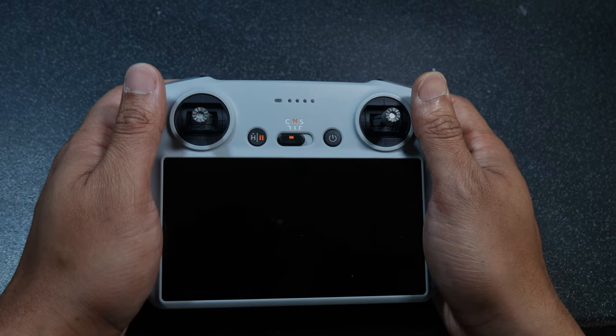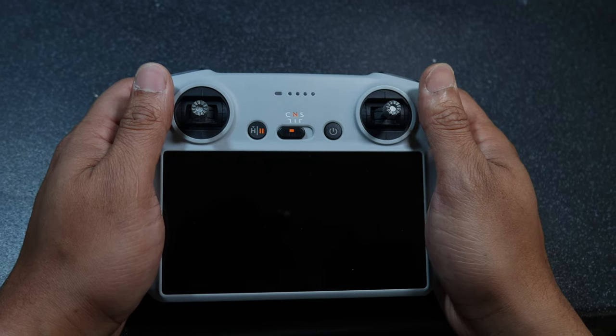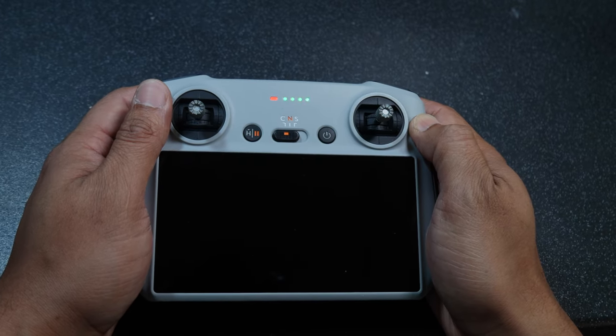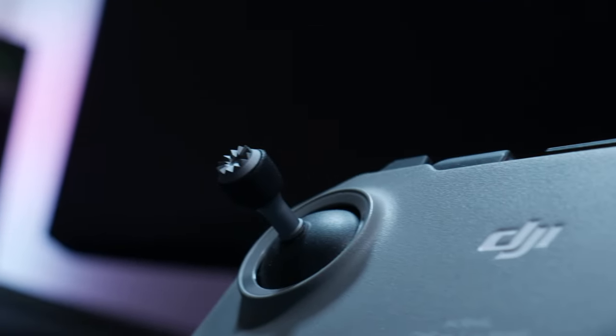Both remotes are fairly comfortable to hold, but I prefer the RC as it's slightly wider at the bottom, meaning my hands are in a more natural position. Both devices' button configurations are very well thought out, and I have to say I don't miss fiddling with the cable to connect my phone to the RC-N1.